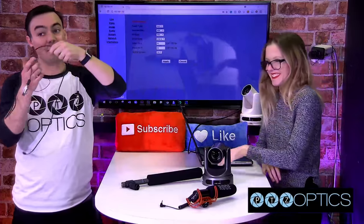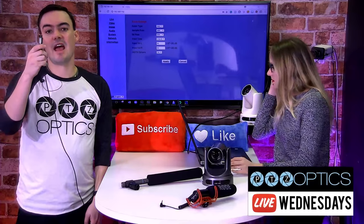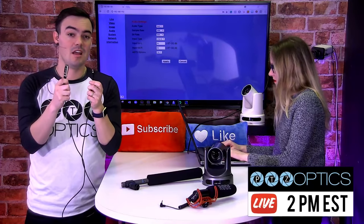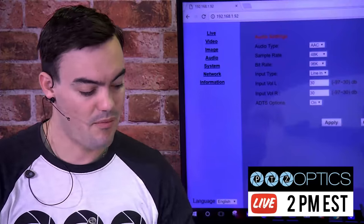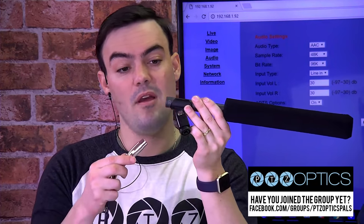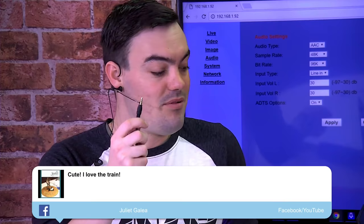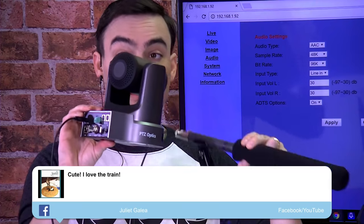Before we wrap that up, I want to show this cable that's going to be very helpful. This is a female XLR to male 3.5mm — I picked this up on Amazon for about $15 — and it works perfectly for bringing in higher-end microphones like this Audio-Technica. This is the AT8035, a very popular condenser boom microphone. So we can just plug this right into the PTZOptics camera via line-in and get really nice audio.